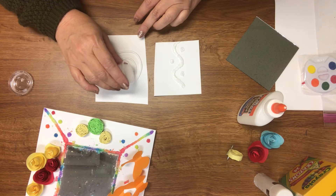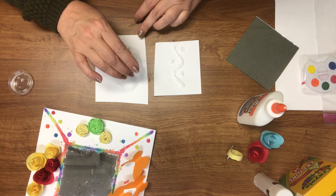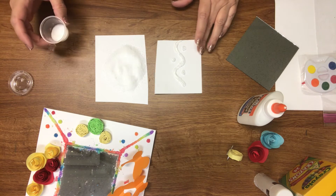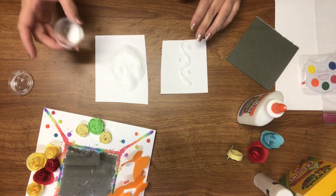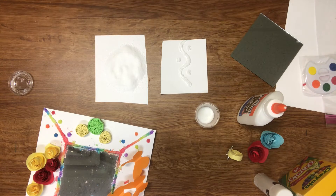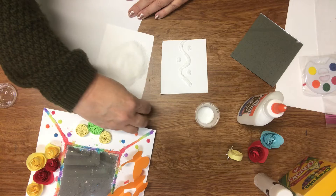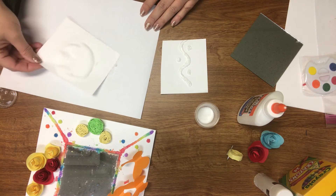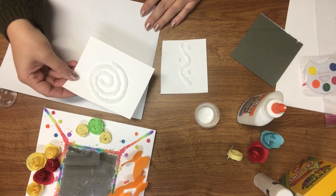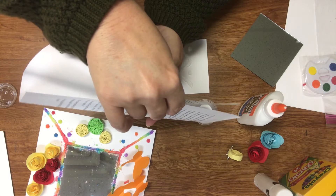Once the glue is in the design that you want, you just sprinkle the salt right over the top. If you find that you've done more glue than you have salt to sprinkle, once you get that area covered you can remove the excess, save it, and put it back over the areas you didn't get to. I've got my whole spiral completely covered with salt. I'm going to grab a piece of paper to sprinkle my salt onto so I can put it back in the container. Just shake the salt off onto the paper and make sure you get all that loose salt off. There's the spiral — now set it aside and let it dry really good before applying watercolor, because otherwise it runs and doesn't dry properly.